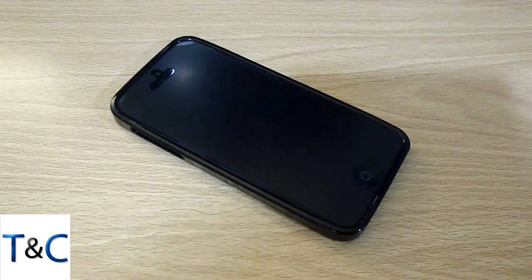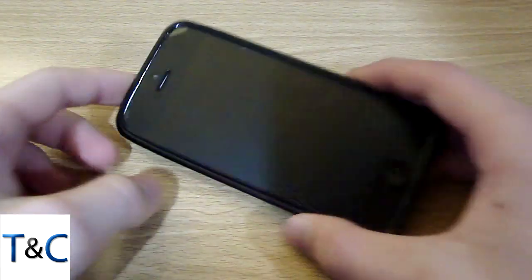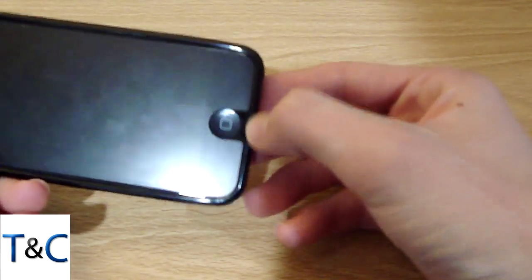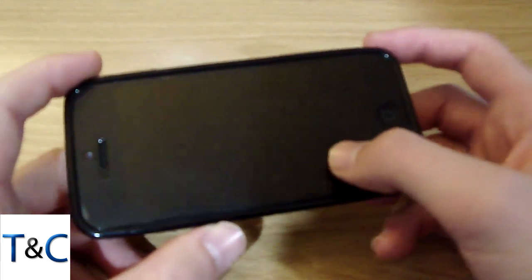On the top here we have the screen protector and it does not cover the front facing camera, nor does it cover the proximity sensor or the bottom part of the home button. But it is anti-glare matte and it's pretty awesome.